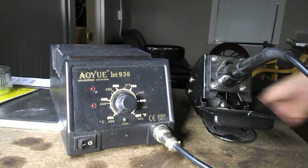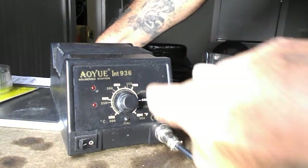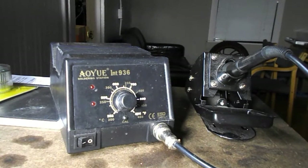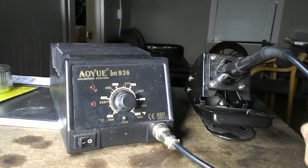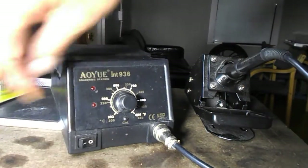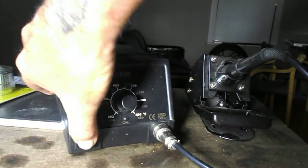This morning I want to talk about the OIU INT 936 soldering station. This one is made in China — it's a clone of the Hakko 936, which is made in Japan. They stopped producing that particular soldering station, so if you want to get the closest one to it, this is the one. It's got an on/off switch and variable temperature control.